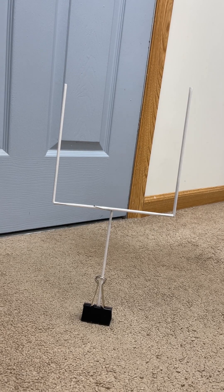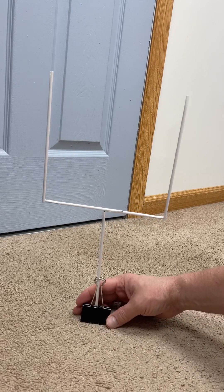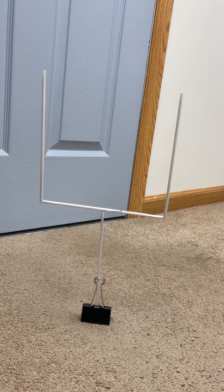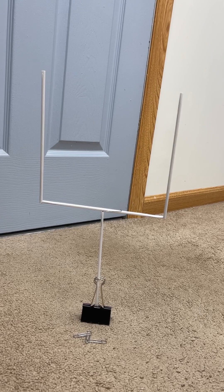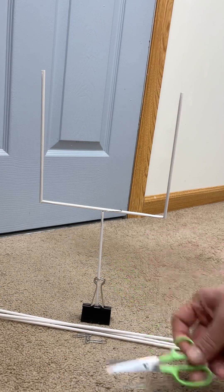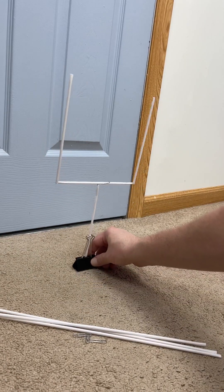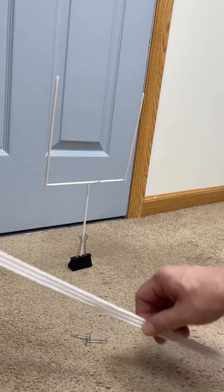Here's what you're going to be making today: a field goal post that will stand with a binder clip. To do that, you're going to need three small paper clips, straws, a pair of scissors, and one little piece of tape. This is actually pretty simple to do — the key is that you don't want to bend those straws.